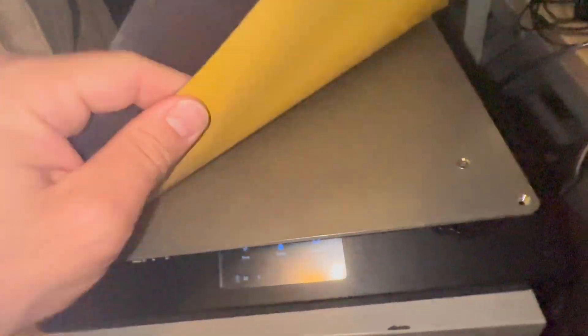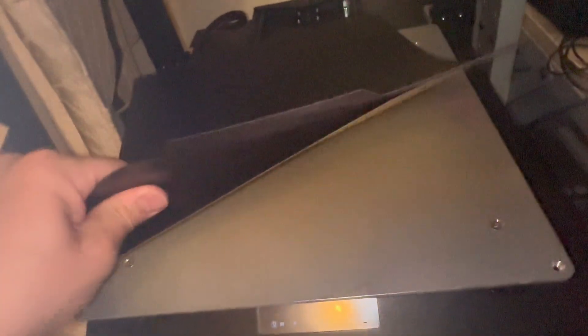Going back to my flexible plate — I purchased this from Amazon and I'll leave a link below. There are two pieces to it: the bottom one that sticks to the aluminum plate, and the top one which sticks to that via magnets. This entire piece is magnetized.